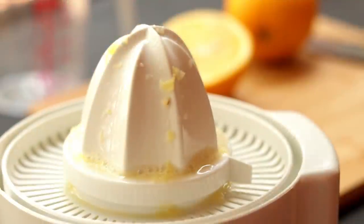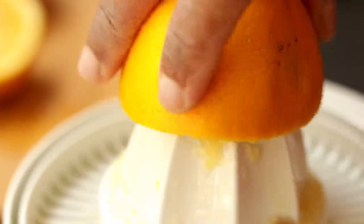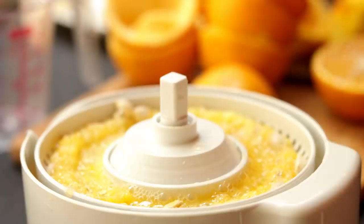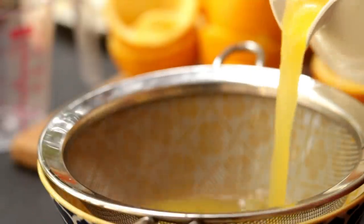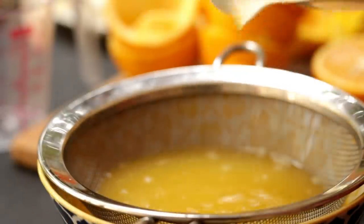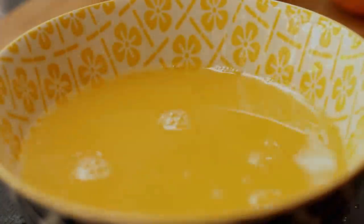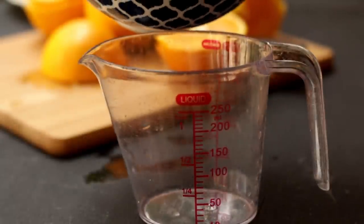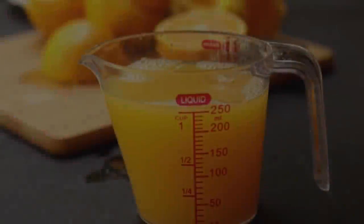Normally Turkish delight is made with artificial colors, that's why it gets that bright red color. But I don't use any artificial colors in my recipe. For this orange Turkish delight you need around one cup of fresh orange juice. Now keep that aside.